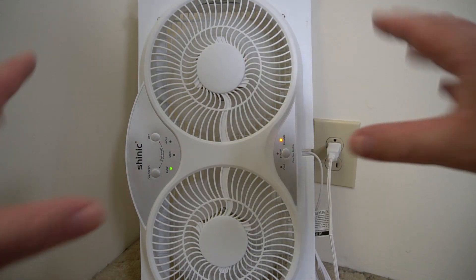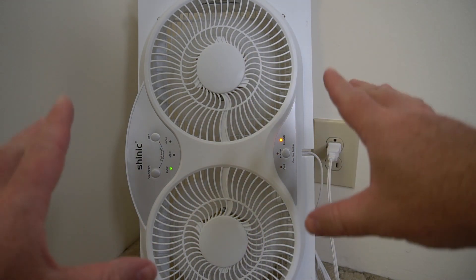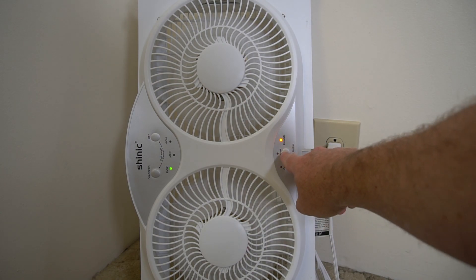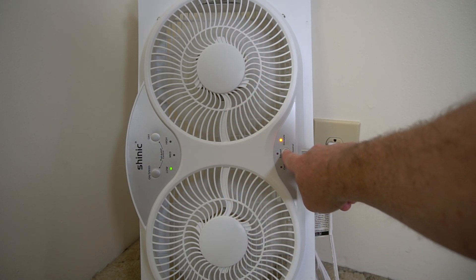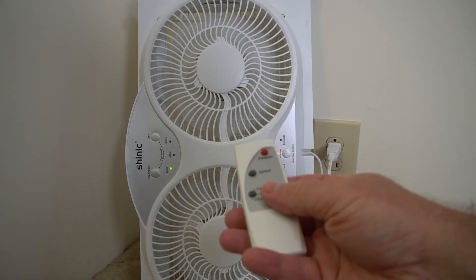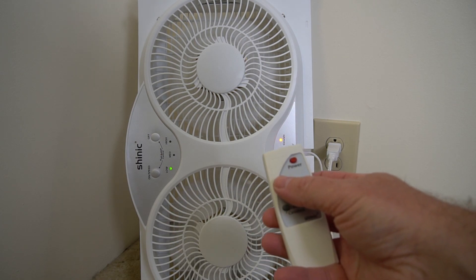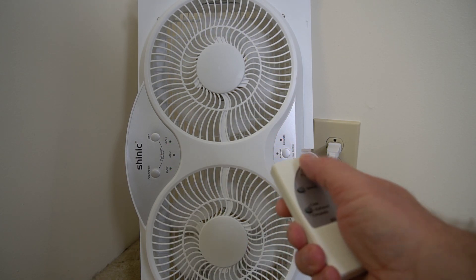Now if I go to circulate, it's going to turn the fans off, wait, and then go in two directions. This is really, really cool. It's really nice too that it waits and turns the fan off before it changes direction so it doesn't ruin the fan. Another cool thing about this is it does come with a remote, so I can change everything with the remote — the speed and turn it off as well.